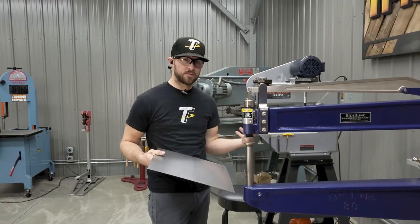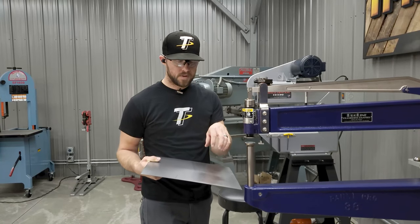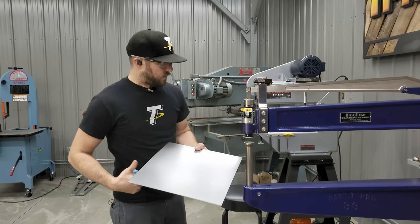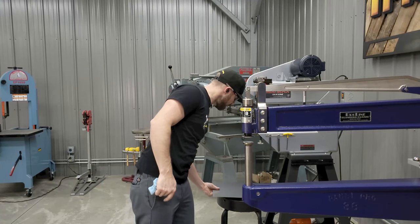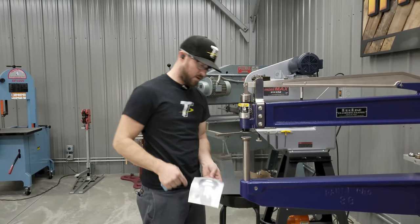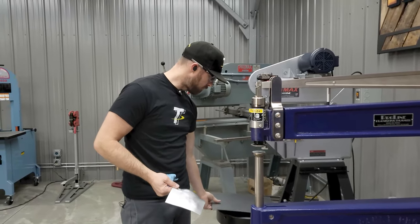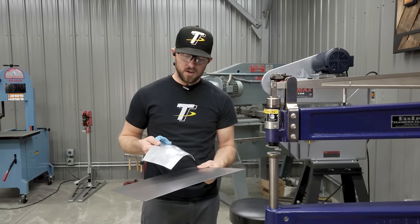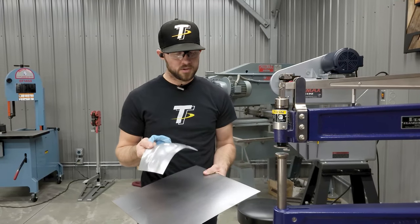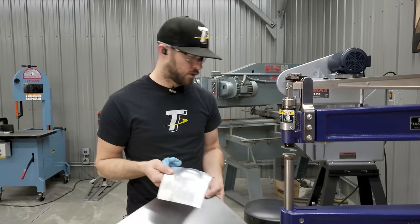Patience is going to be key on parts in a planishing hammer. Even though it can do stuff really fast, you want to make sure you choose the right tooling that's going to help you create the part you're trying to create. That kind of shows the difference between how quickly you can blister a panel and in the same amount of time, using the same hammer, you can create hardly any shape at all — it all depends on the tooling you have in it and the technique of what you're using.